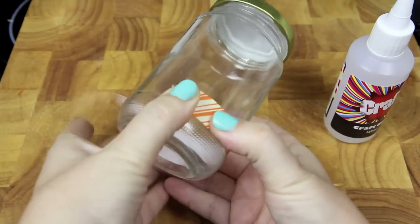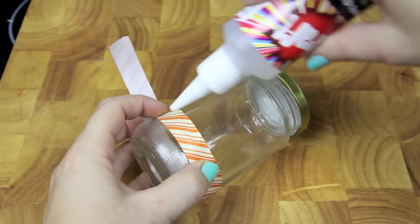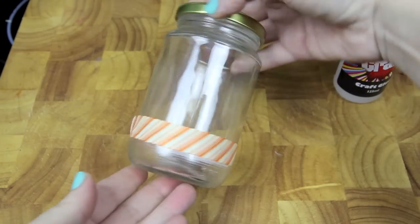Next, to decorate the jar, I'm adding a piece of ribbon around the bottom, securing it with some craft glue. Then once you've placed the ribbon where you'd like it, set it to one side to dry.